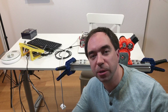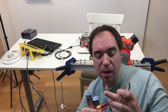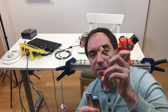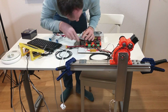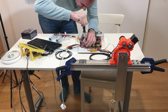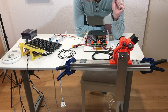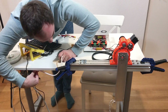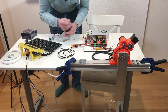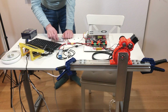Now I will try to power it up using two LiPo batteries and this cable. Let's try to power up with the batteries. First I need to switch on the ventilators. Ventilators are on, and now I can connect the batteries.